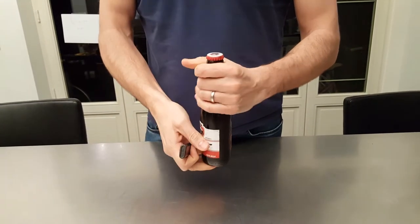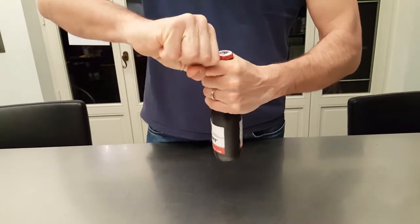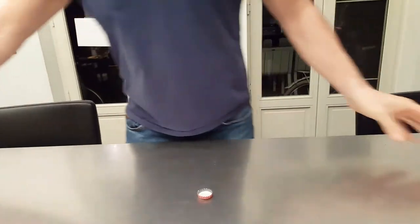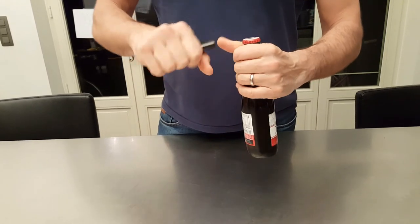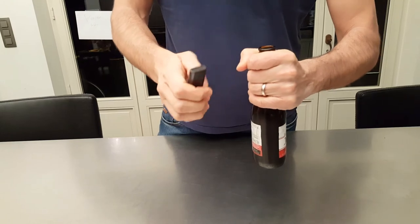Use the leverage of your finger to pull off the crown cap. Let me show you one more time: take a bottle of beer, use your finger as the leverage, put the lighter underneath the capsule, and there you go.